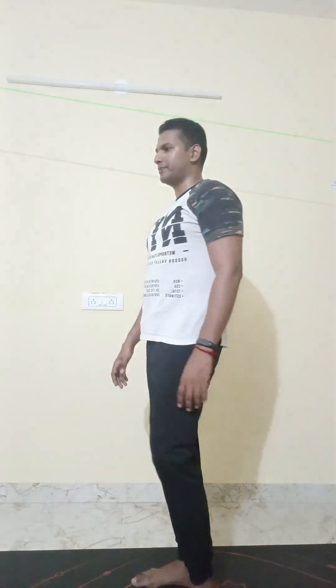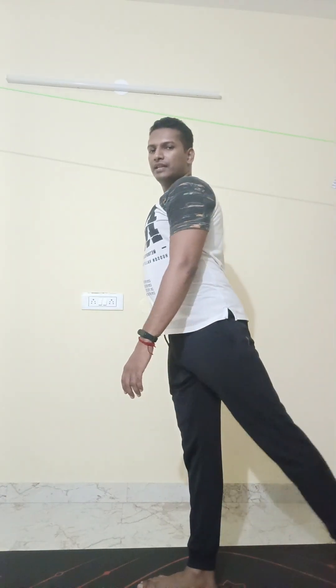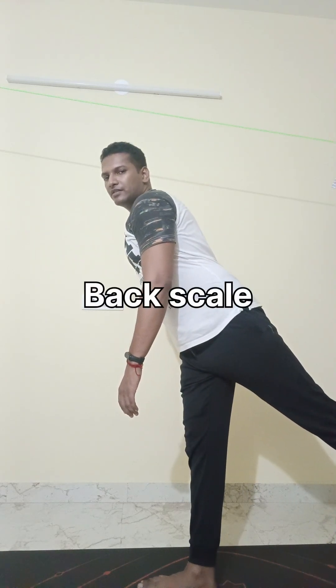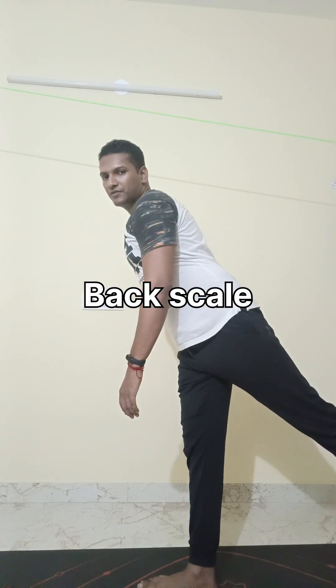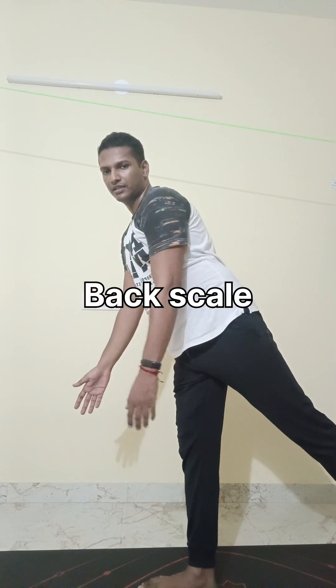Similarly, like the front scale, there is something called a back scale as well, which is basically the same thing but for the back. Again you are placing your hand against the wall — the hand is moving against the wall. You are lifting your leg backwards and bending forwards a little bit, just trying to balance yourself here. Once you have built up enough confidence and balance, in the second week you can try to release your hand and just put it downwards. So that is the front scale and the back scale.